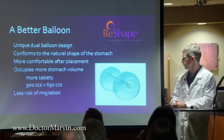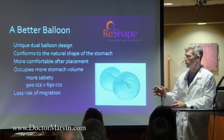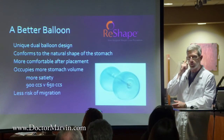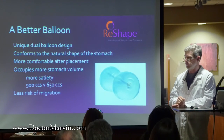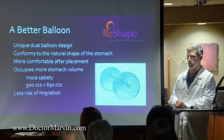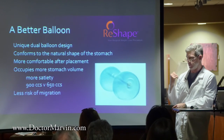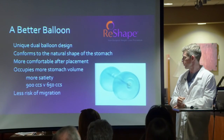If a balloon deflates and makes its way out of the stomach into the intestine, that can be a big problem — that's always been the scariest complication with balloons in the past. That's almost impossible with the dual balloon design because both balloons are not going to fail at the same time. In the FDA study looking at this, there were no instances of migration, and I think that's an important point.